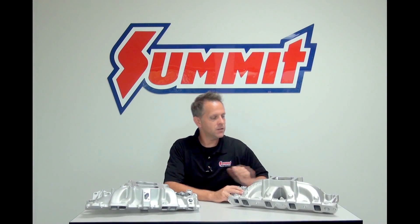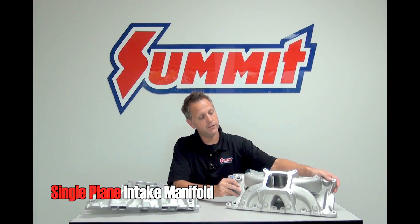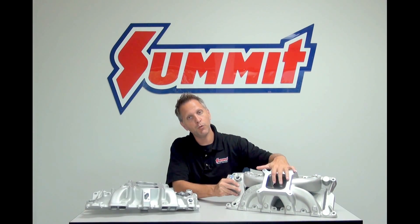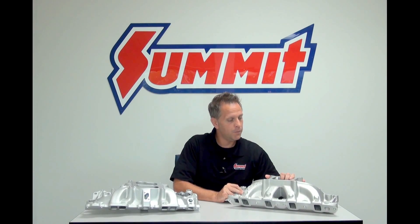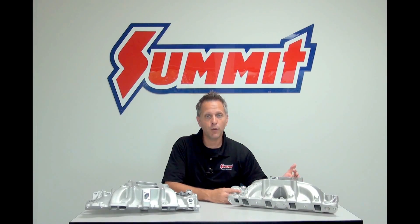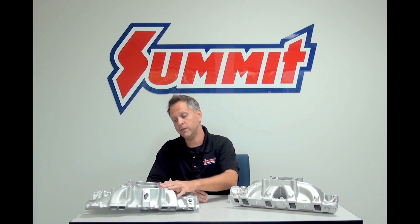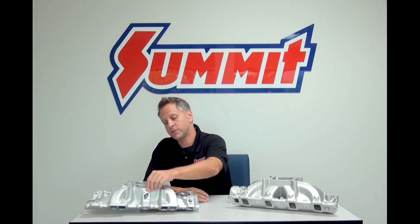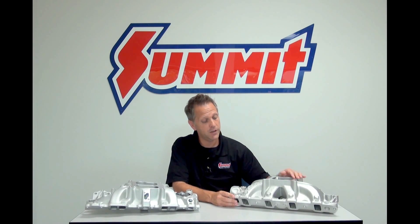Over here we have our single plane intake manifold. What you'll notice about this manifold is you've got a single plenum at the top, which feeds all eight of the engine cylinders. The induction pulse on this isn't going to be quite as clean as the dual plane intake manifold, where four cylinders are fed by each plenum. It's not quite as clean, but there is better airflow distribution in this design.